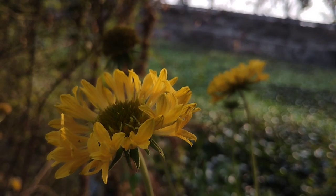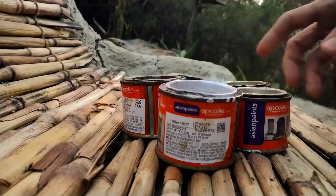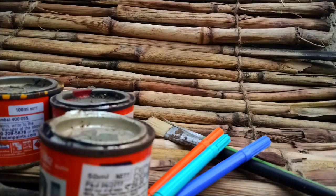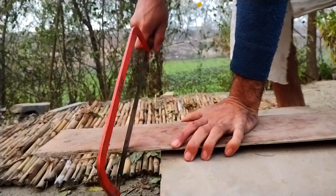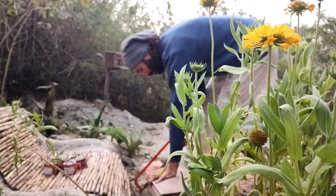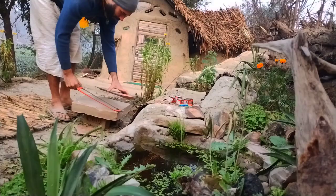In my previous video, I made a painting with whatever tools I found available in my hut — enamel colors, old brushes, and old pieces of wood. I still have another piece of wood remaining, and this time I want to paint mushrooms.